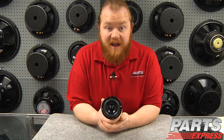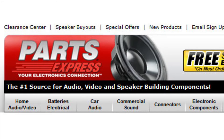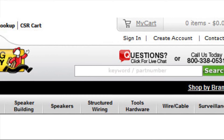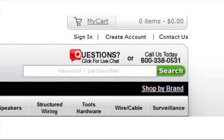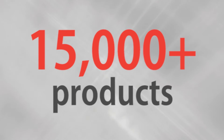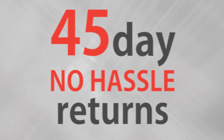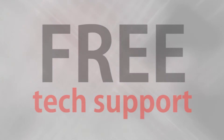Check them out at PartsExpress.com today. If you have any questions or ever need technical assistance, our tech support staff is available to live chat on our website or take your call at 1-800-338-0531. Over 15,000 products, free same-day shipping on most orders, 45-day no-hassle returns, and free tech support.